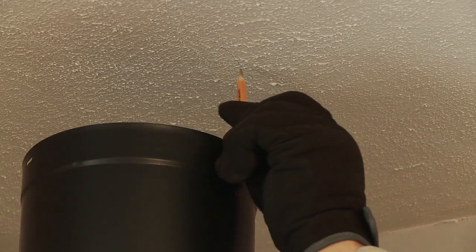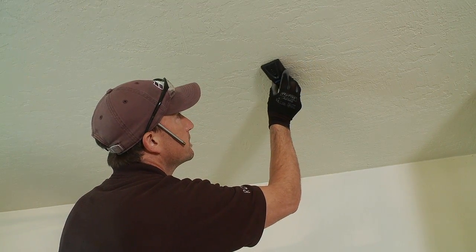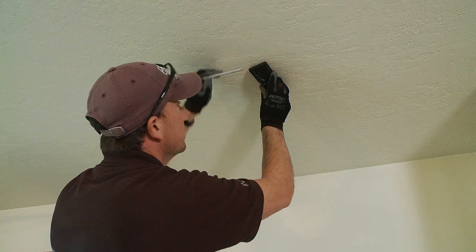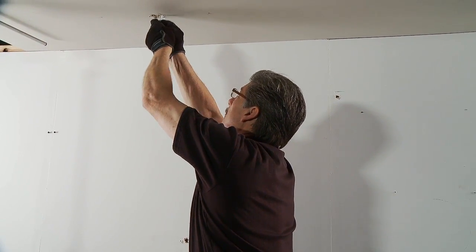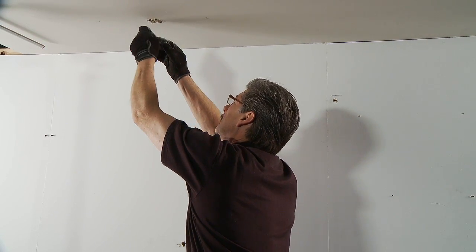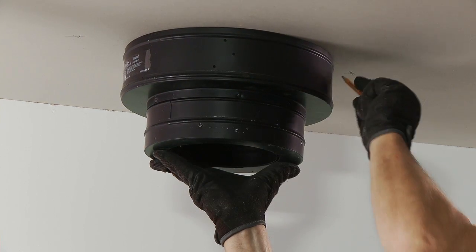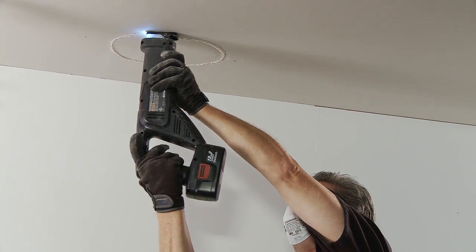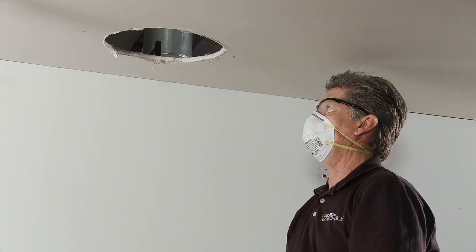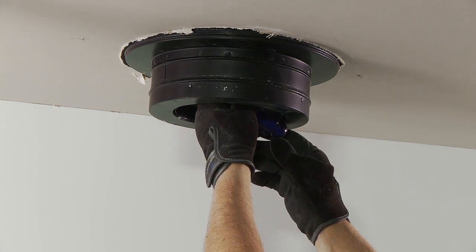When cutting, the required clearance to combustibles must be followed using the venting manufacturer's instructions. Using a stud finder, locate the ceiling joists. Never cut through ceiling joists or roof rafters. With the ceiling joists located, cut several small pilot holes to aid in cutting an inspection hole using a small hand saw. Cut an inspection hole and check to ensure that all electrical wiring is out of the way. Center the thimble over the inspection hole to aid in drawing the diameter of the hole to be cut in the ceiling. Next, cut the hole for the thimble in the ceiling. Insert the thimble into the hole and then, using wood screws, secure it to the ceiling joists.